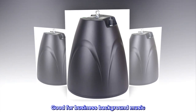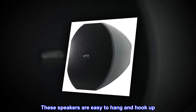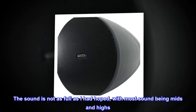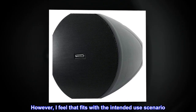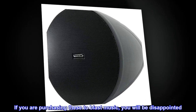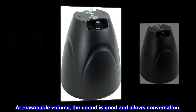Good for business background music — these speakers are easy to hang and hook up. The sound is not as full as hoped, with most sound being mids and highs. However, that fits with the intended use scenario. They don't really have bass, so if you're purchasing these to blast music you will be disappointed. At reasonable volume the sound is good and allows conversation.